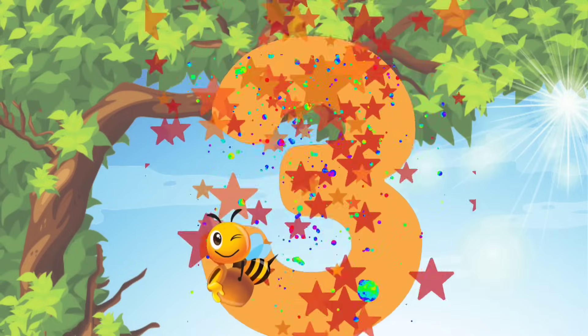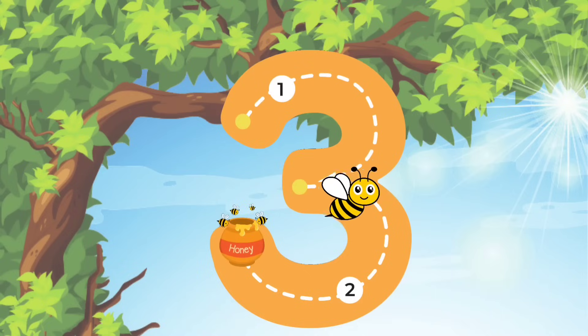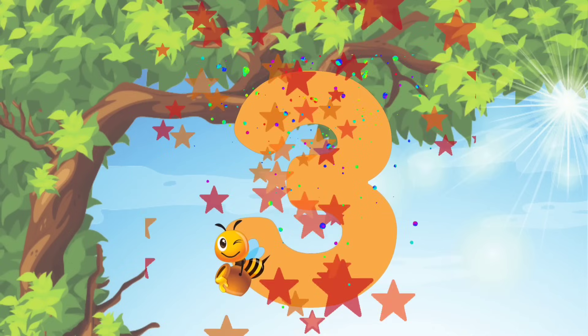Let's do it again guys! We'll start at the top and then we'll do a curve line into the middle. And then we'll do another curve line to the bottom. You did it! Nice job guys!